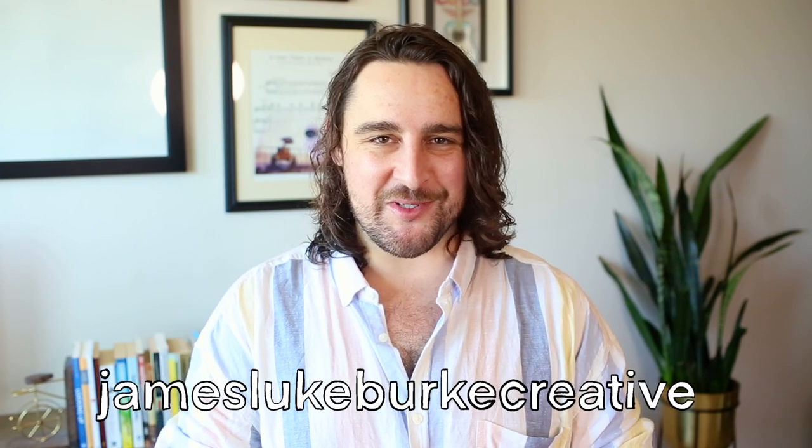G'day ArtSnackers! My name is James of James Lee Burt Creative and welcome back to another month of ArtSnacks Box Freestyle, where we take the supplies from the October 2021 ArtSnacks Plus Box, experiment with them to within an inch of their lives, and then hopefully create a masterpiece for the hashtag ArtSnacks challenge. Sounds easy, right?